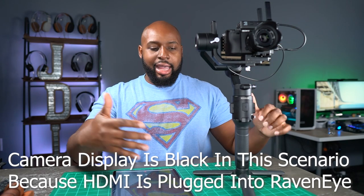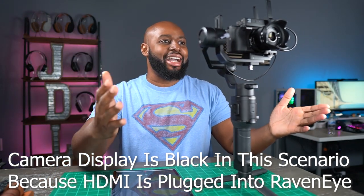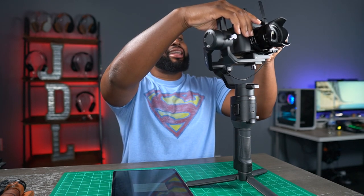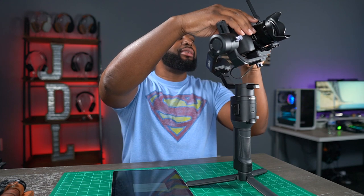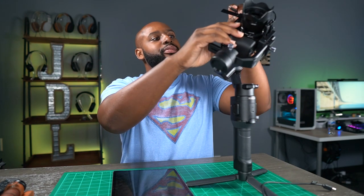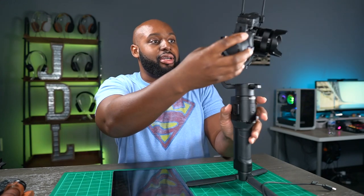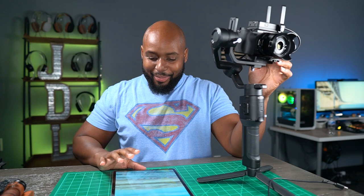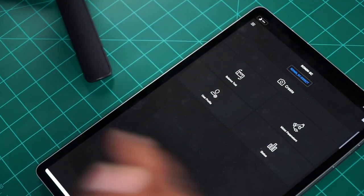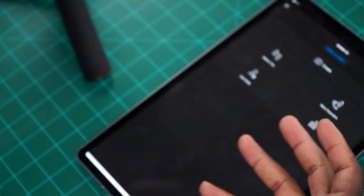But as soon as we incorporate the RavenEye, there's nothing — I can't do it. I'm trying different scenarios per the instructions. If I take the cable out of the camera, I need to do a USB-C to USB-C connection from the gimbal to the RavenEye. I've already tried this — none of this actually works. Once you're connected to the gimbal on the app, there is no option to connect to the RavenEye. The app does not recognize it. I can go on for days doing this, but the only compatibility the Ronin S and Ronin SC have with the RavenEye is nothing.